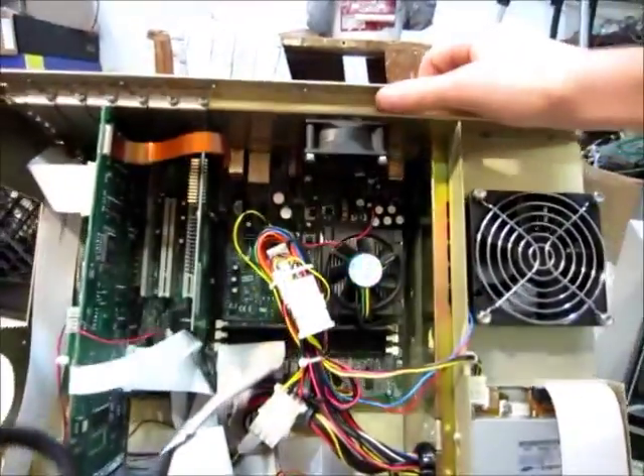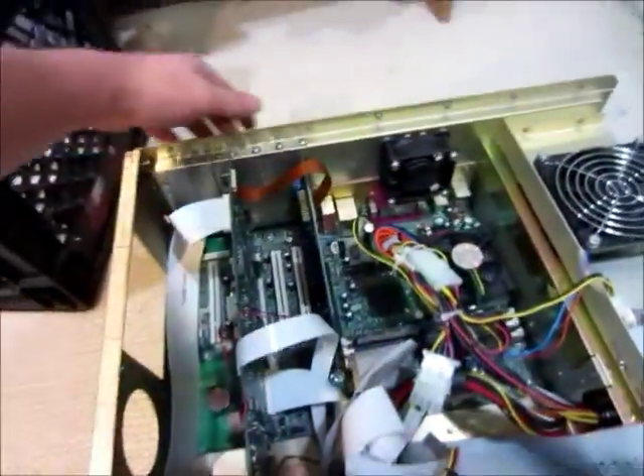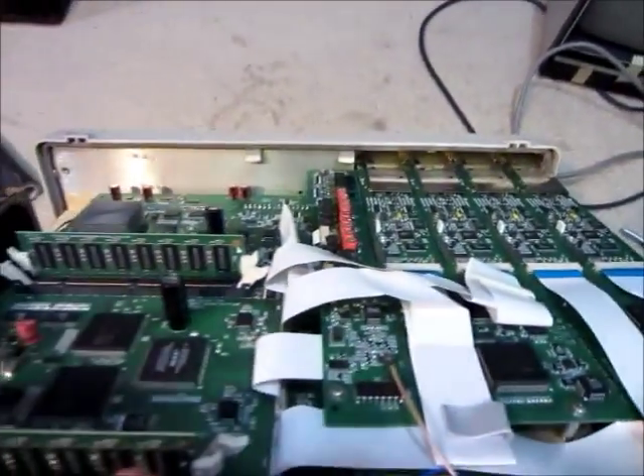There's the cover off. That looks just like a computer — exactly like a computer, that part. So it must have the oscilloscope part somewhere. Ah, there's the oscilloscope part.